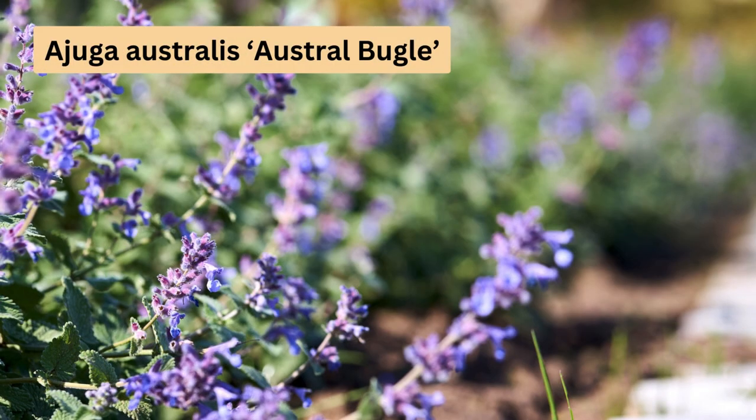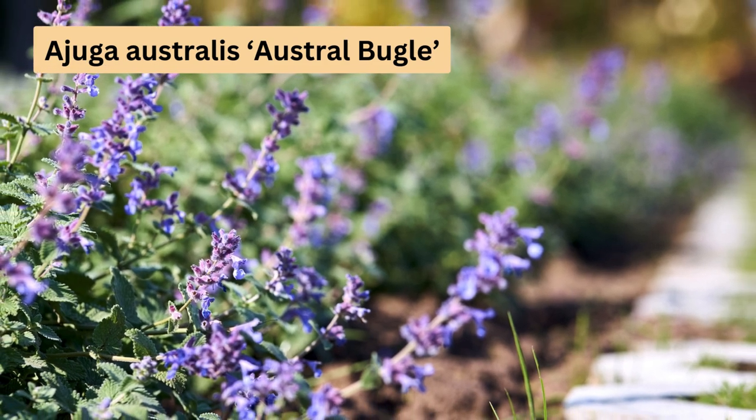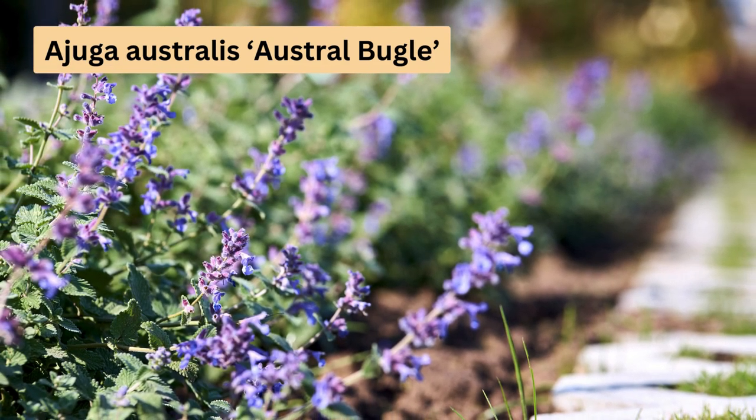Moving on to Ajuga australis, commonly known as austral bugle. It grows to about 0.1 to 0.6 metres tall and up to 0.5 metres wide. With tubular mauve flowers blooming in spring and summer, it's native to eastern Australia and works well for erosion control and weed suppression.